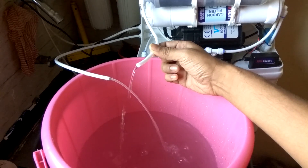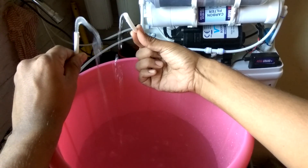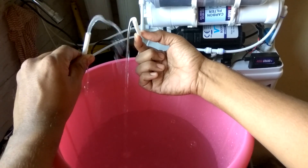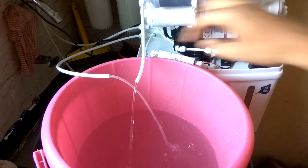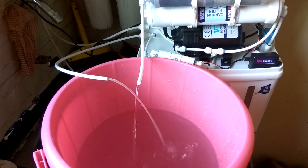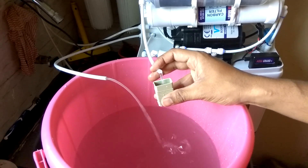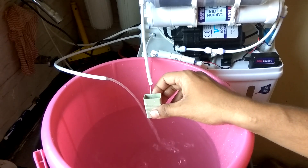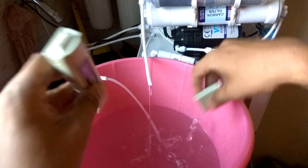As you can see, this is the product water feed and this is the reject water feed. You can clearly identify the difference in flow and pressure. Since this is a new water purifier, the pressure and product water output is higher, but as the membrane degrades, product water reduces and reject water increases. I'm using a CSM 80 membrane, and the TDS of the product water is 21.